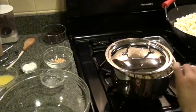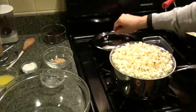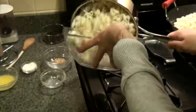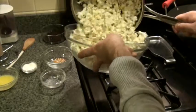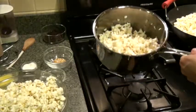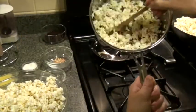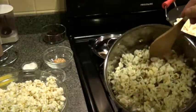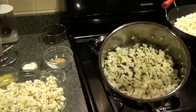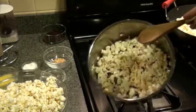We've waited about a minute — this is still hot even though it cooked very briefly. That looks gorgeous. We're just going to pour the finished popcorn right into the serving bowl. Notice there are no burnt or charcoaled kernels, and very few unpopped kernels remaining. We achieved a good pop without wasting any — just a couple of kernels at the bottom didn't pop.